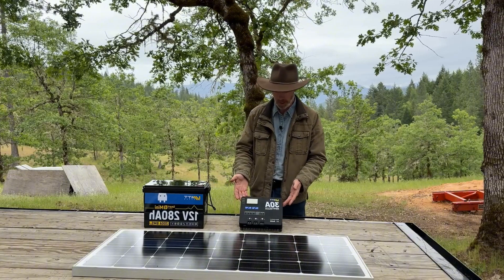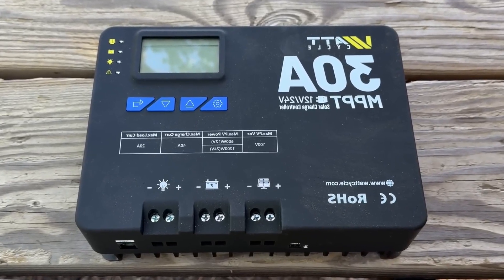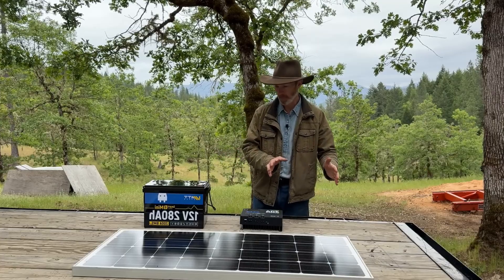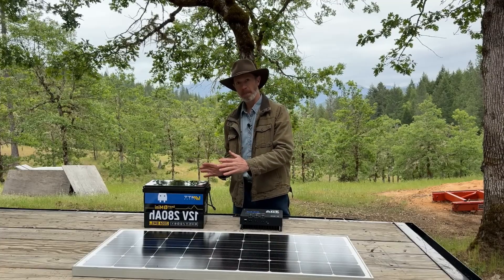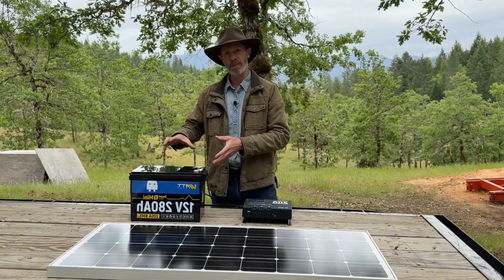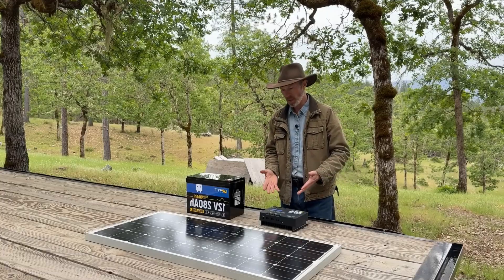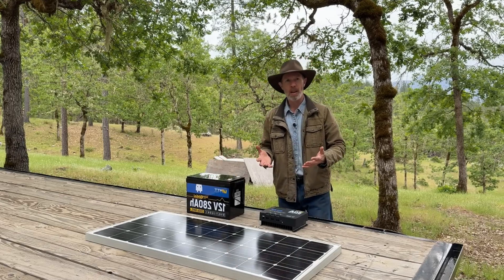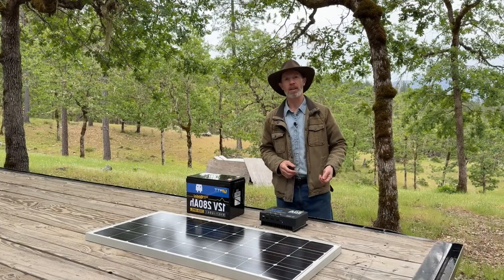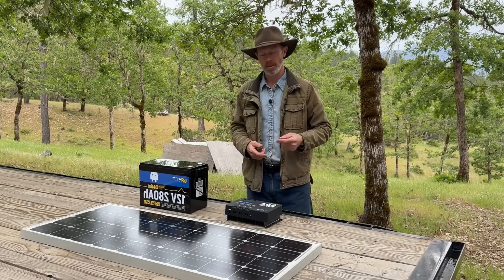The solar panels are there just to keep the batteries charged, and they do that with the assistance of the charge controller. Solar panels create a variable amount of electricity as conditions change throughout the day. The charge controller takes that variable electricity the panel produces, turns it into a constant voltage — the right voltage needed to charge the battery — while allowing the amperage to change. The simple way to say it: the charge controller takes electricity from the panels and makes it better for charging the battery so the battery and your components don't get destroyed.